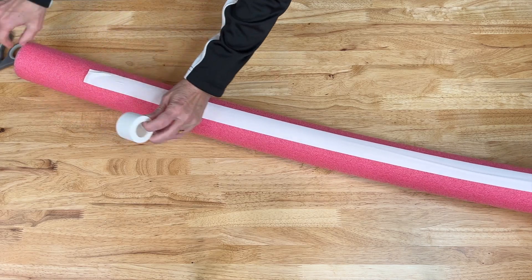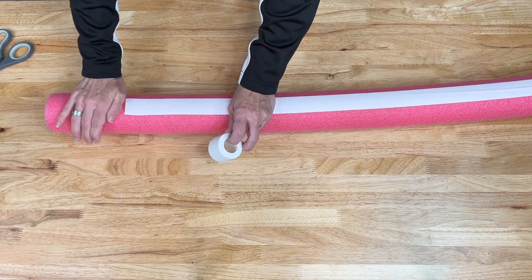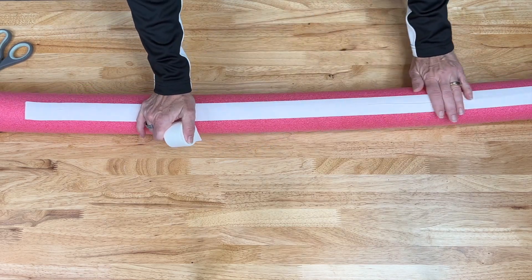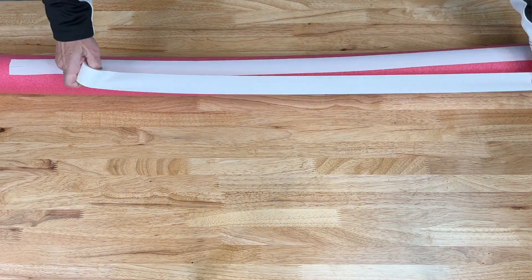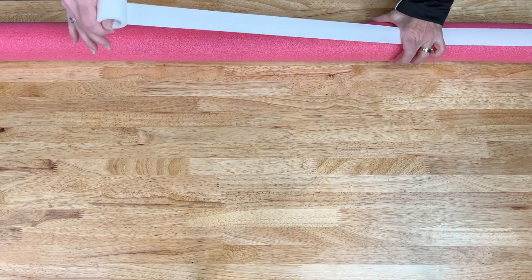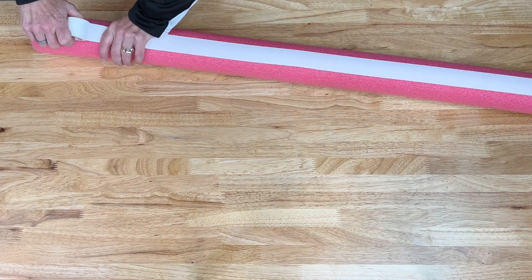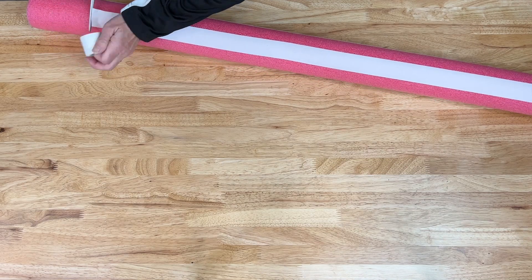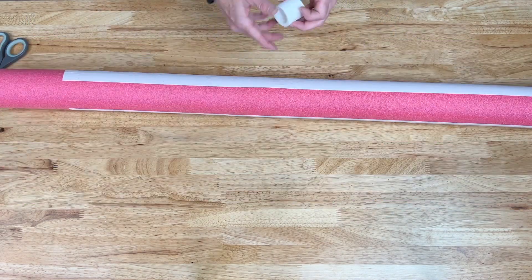If you want to go all the way to the top you can, but for the next step you won't need it to go all the way. I'm going to do this a few more times around the noodle, pulling the tape and giving it spacing so it looks even, with the gaps about as consistent as I can get them.